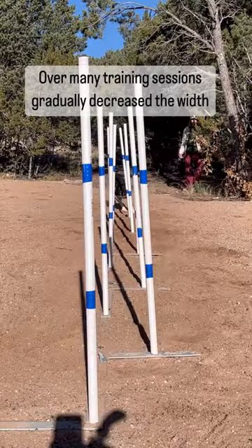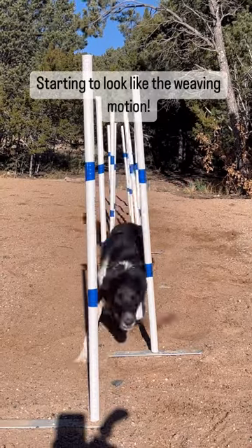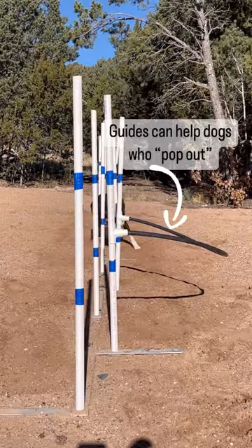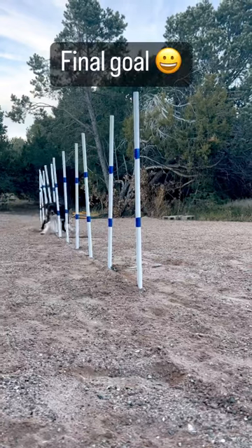Now you make the channel tighter and have the dog run through it again. Through many iterations we gradually make the channel tighter and tighter. You can see it's starting to look like weaving, but to her she's still running in a straight line. This is how you get great speed and good footwork. And eventually you have them all in a straight line.